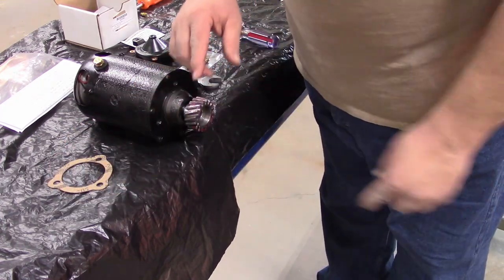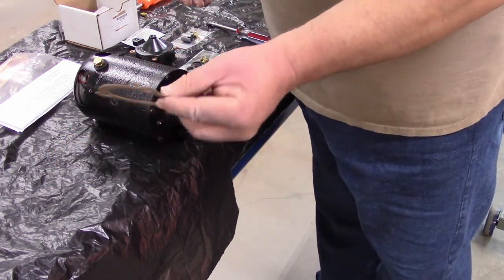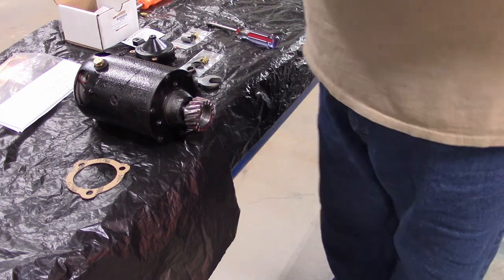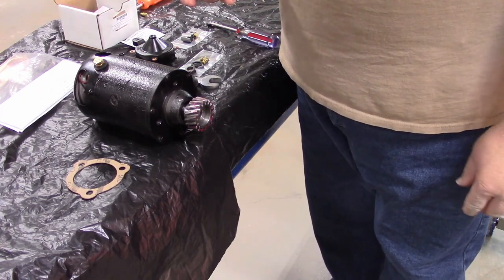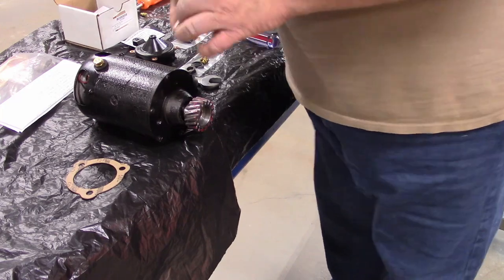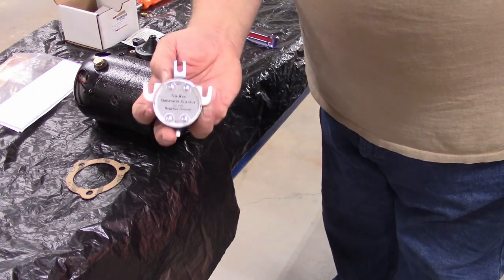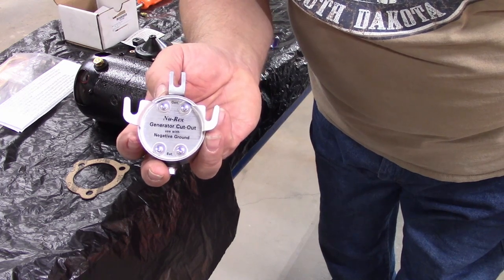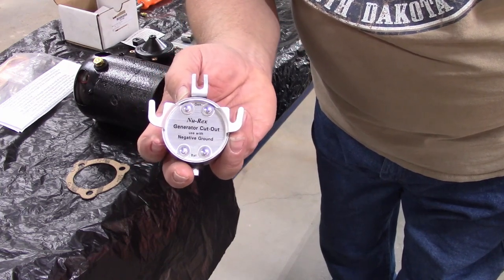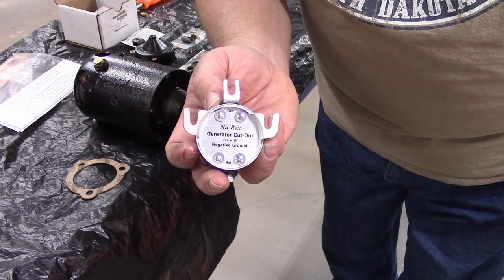I added up all the parts and what it would cost to rebuild it ourselves, and for about $25 more in actual cost — including free shipping — we got this one from Lang's. It's been tested, the third brush is set at a very low amperage, it came painted. We purchased a new gear and a pin, and off camera we put the pin in and peened it over on each end while backing up the shaft.